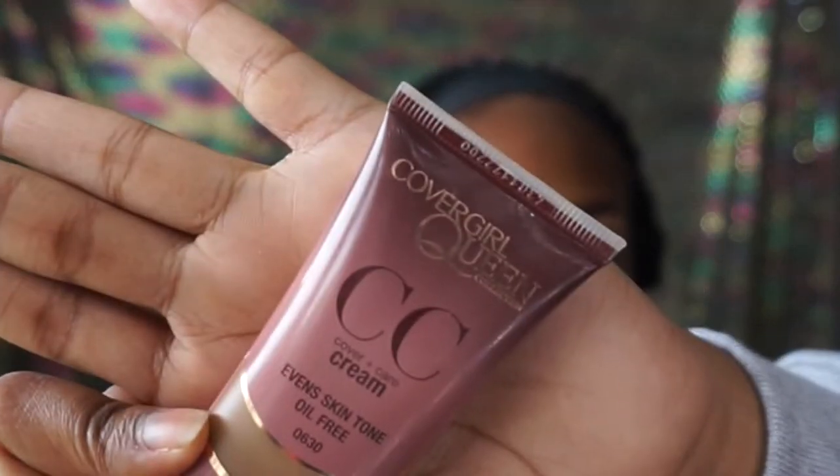So I didn't want to use a foundation. So I'm using the CoverGirl Queen collection, the CC cream. Normally throughout the week I don't really do foundation foundation. I normally use a CC cream because it's easier and it gives me a little bit of coverage. So I've been in love with this Real Techniques Beauty Blender. It's the Body Blender, so it's larger — way larger than your normal Beauty Blender. But it gets the job done, honey, and it gets it done quickly.